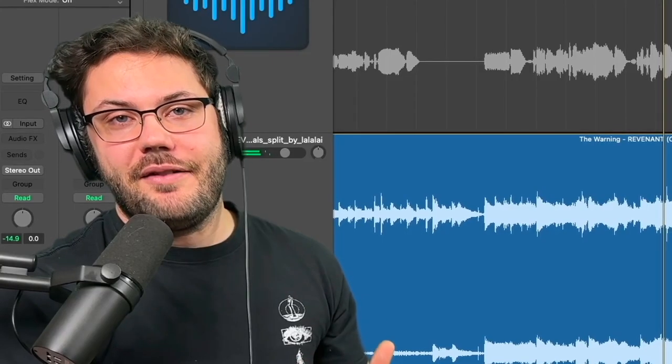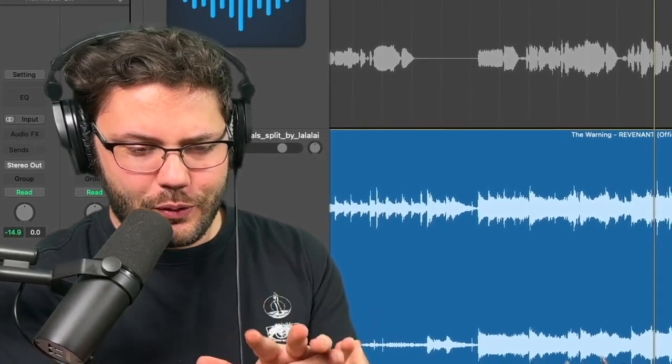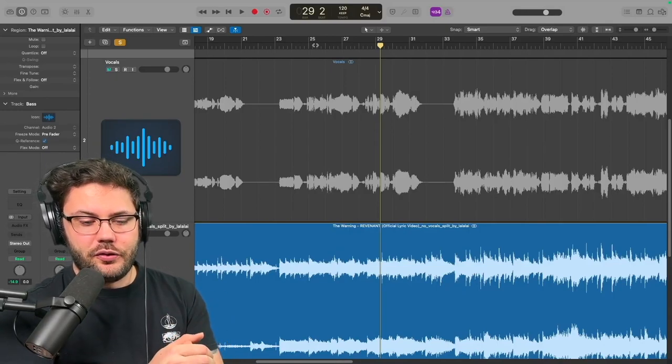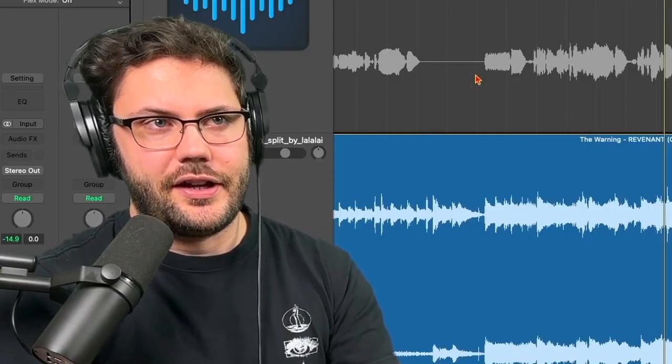There are a couple ways you could achieve that vocal sound. You could have an affected vocal track by itself with a really cool chorusy kind of thing going on as an extra layer, or you could have multiple tracks of vocals where one is a little more dry and another one is more saturated with effects going on.